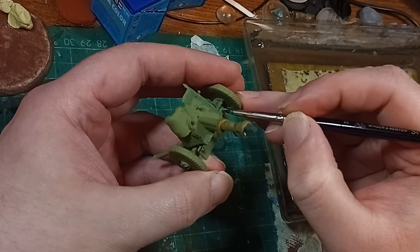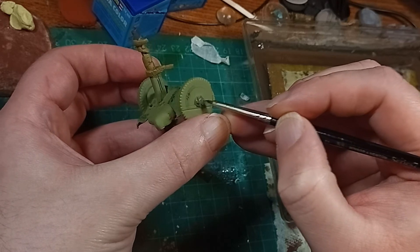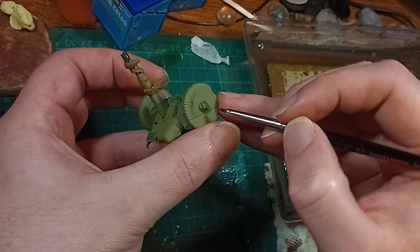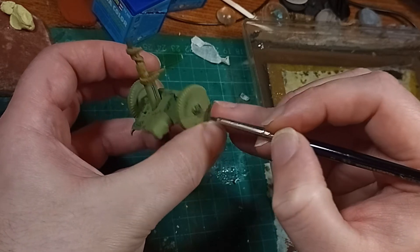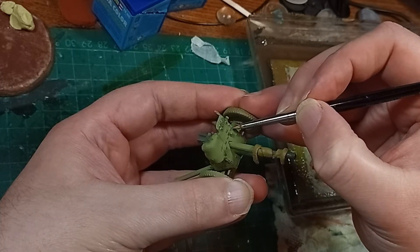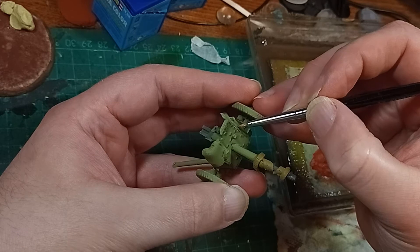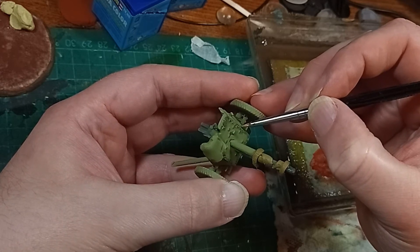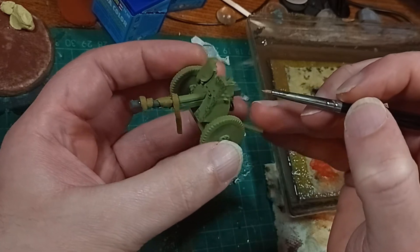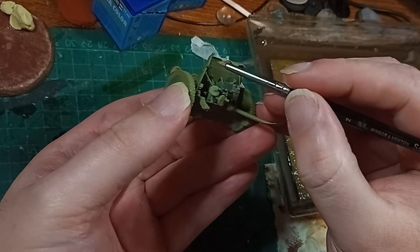Rather than filling the entire surface with flecks of various colors, I'm layering all of the colors I want on top of each other in specific locations. First with black to keep the tone of the later colors muted — but some black will show through, giving the impression of mold, dirt, or damage. The next layer is orange, quite a bright orange, but in these small spotty flecks it just gives a hint of rust to all of the damage the black has created.